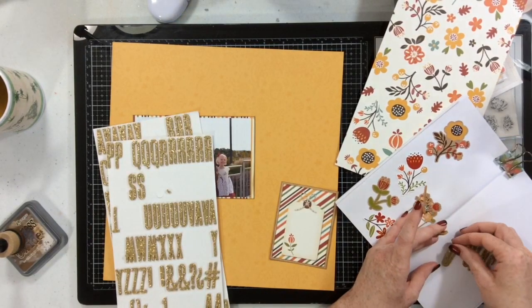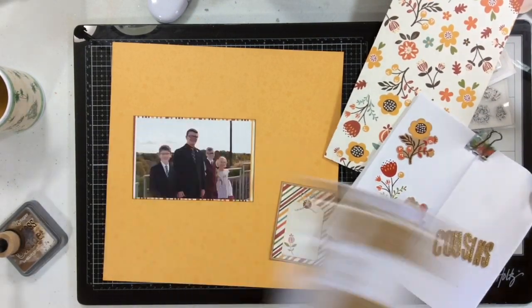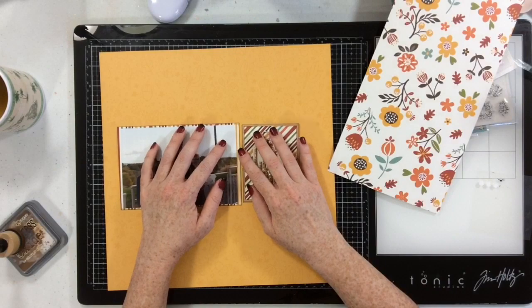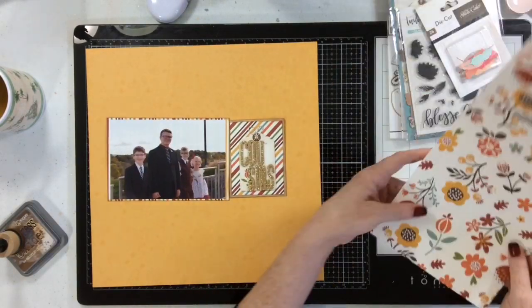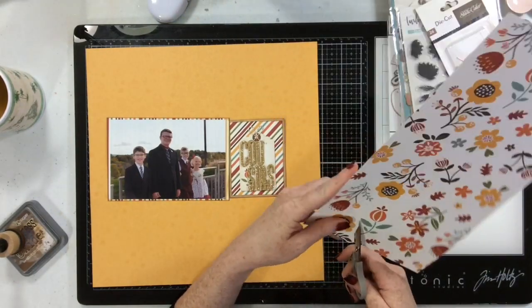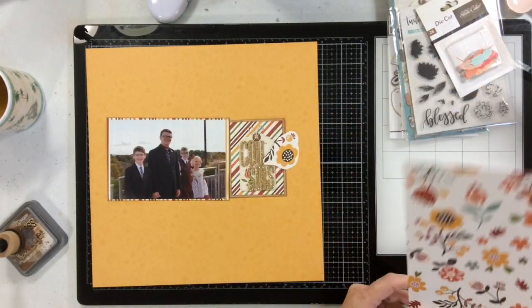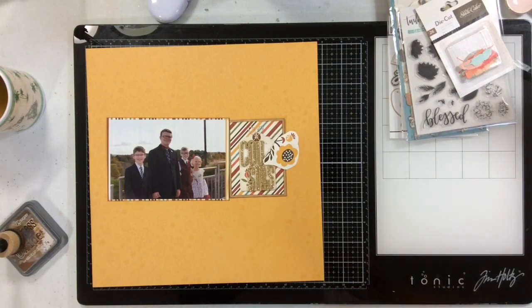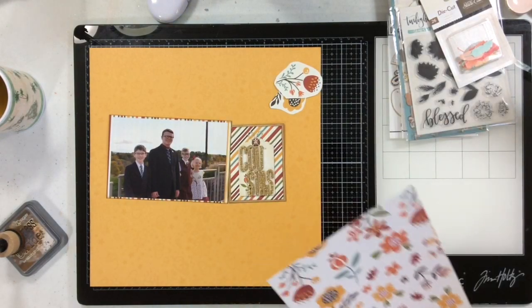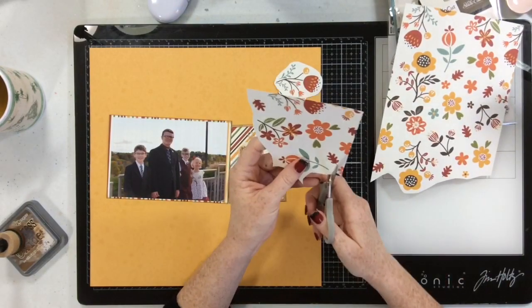Cut apart elements are like my favorite thing ever for this very reason — it makes titling and different elements for your page come together really quickly. Once I have my band together with my title piece and my photo, I want to fill in that band across the middle of my page. I don't know about you, but I think there are never enough flowers in a collection. When a collection has floral pieces, there's always like three in the die cut pack and two on the sticker sheets. Shout out to scrapbooking companies — we need more flowers!